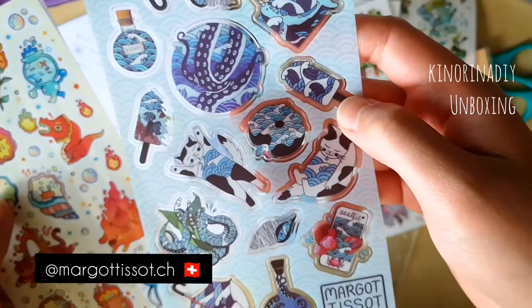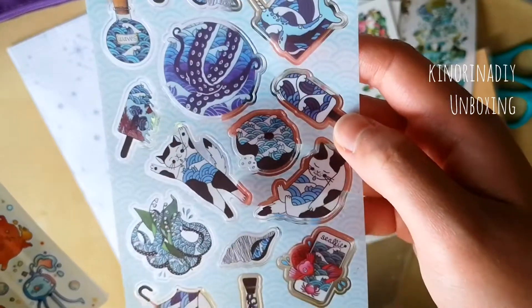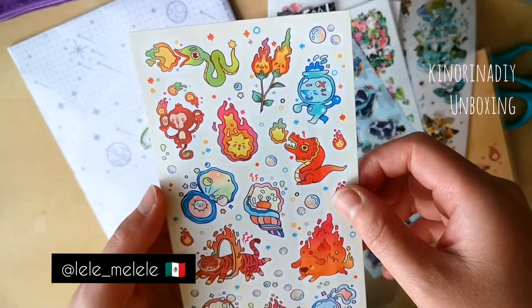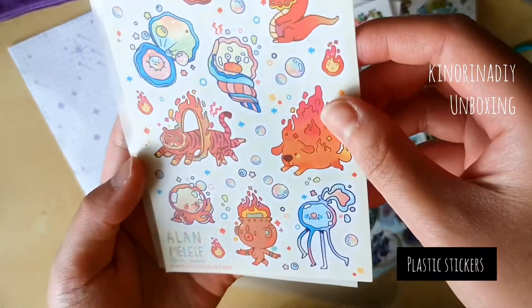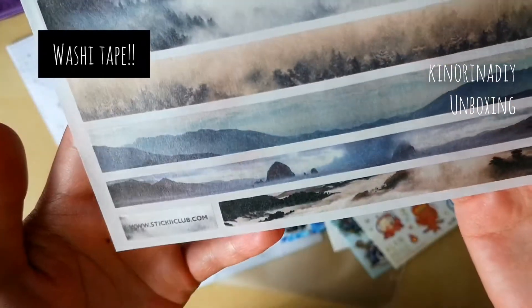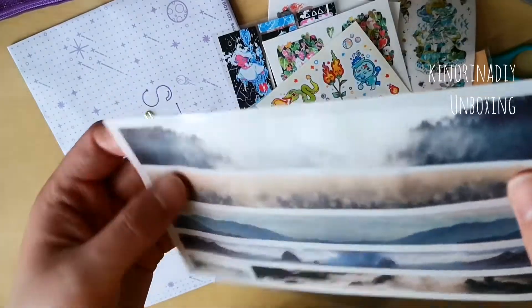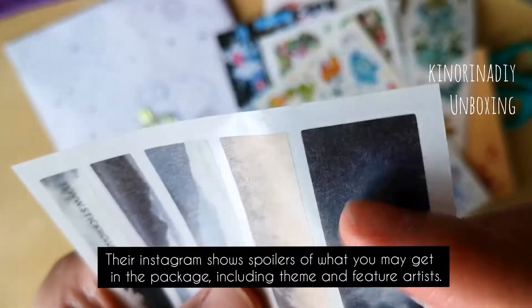And this was a sheet by a different artist. And this was the third artist. And this was the surprise sheet which they did not feature on their Instagram, so it was really nice to see. I've never gotten a washy sticker sheet like this — it was pretty cool.